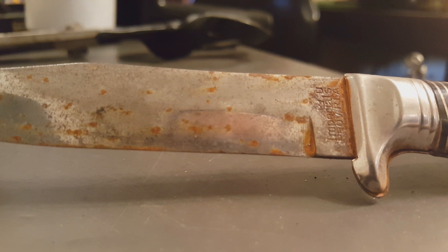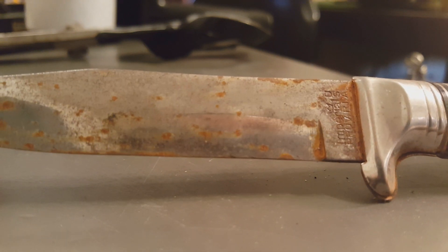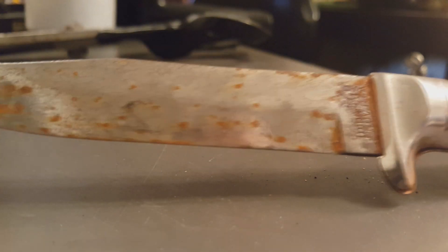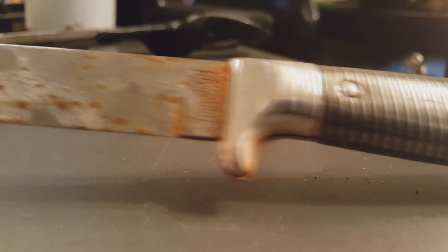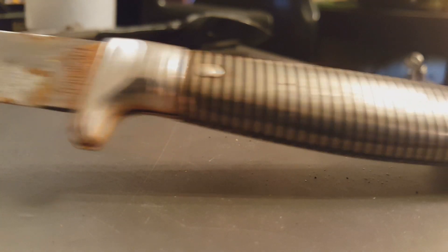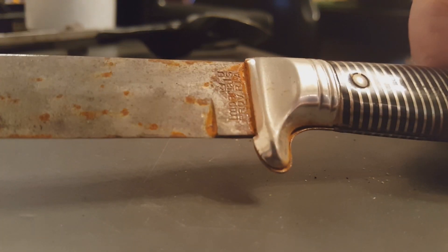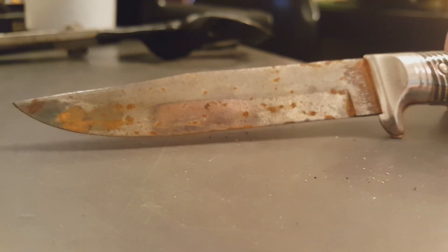Next I have one of these but I got this for a buck — a little fixed blade Imperial with plastic handles on it. It's just kind of neat. I cannot pass this up for a buck, rusty or not.